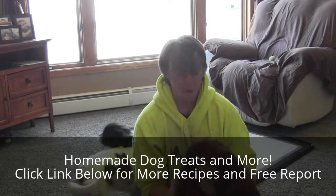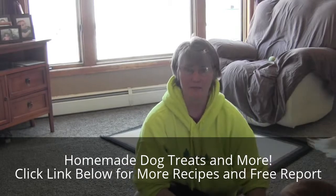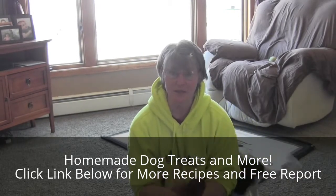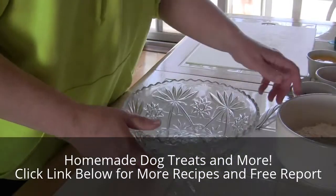Hi folks, we're gonna gather the troops here and we're gonna make some homemade peanut butter bacon dog cookies. We ran out a couple days ago and I'm gonna show you how we make them. Let's get started.